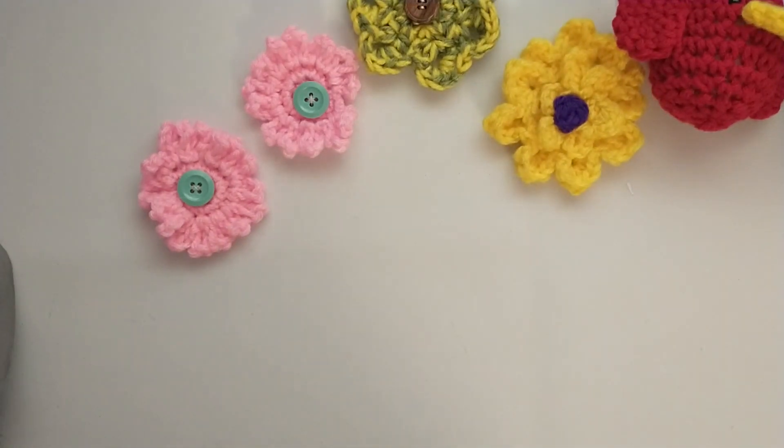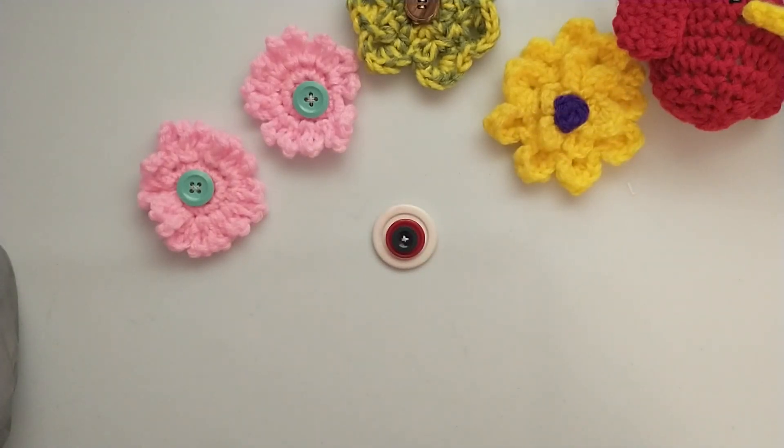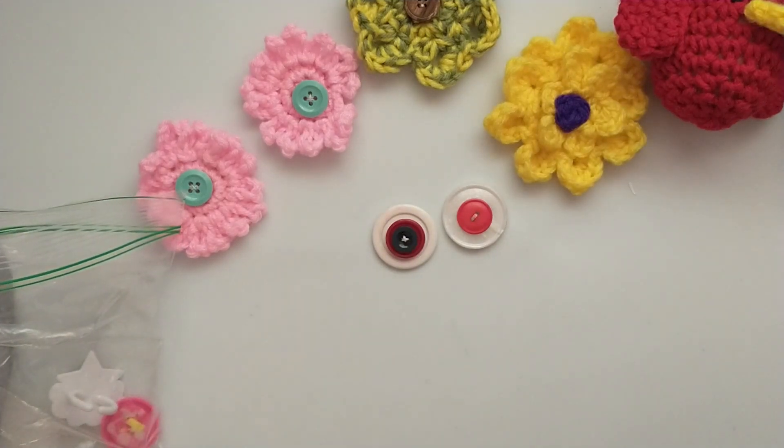She also layered some buttons up, and I love that she did the red, white, and blue — that's going to be perfect for Fourth of July. So we have a couple of those buttons that she had already layered up, and then she gave me this little baggie full of treasures.